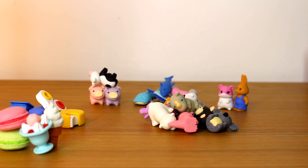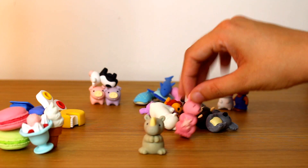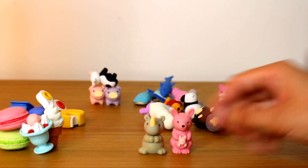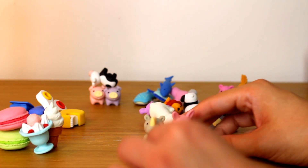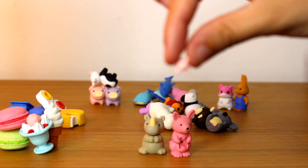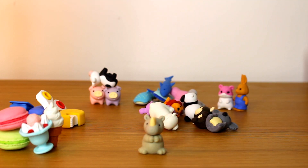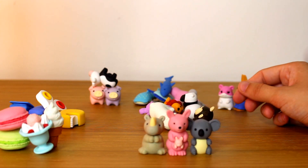And then we've got more exotic animals, I suppose. So we've got a nice little rhino here. We've got a pink kangaroo. And what I like about the kangaroo is the baby actually comes out — it's a little joey. And I don't know if you can see any detail on there, but yeah, the joey comes out. Got a koala — going with the Australian theme there.